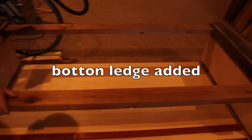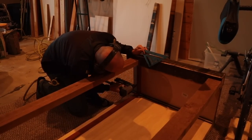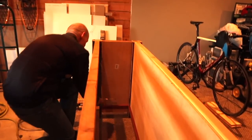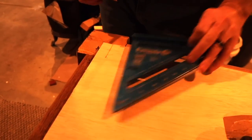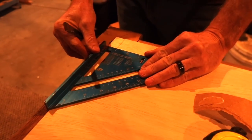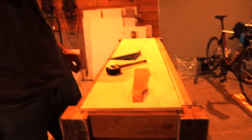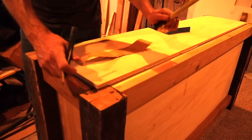Brian's got the ledge piece ready and needs Amy over to help — one person on each side. He has to scribe the corners and wants to put a trim piece on the front to cover the end grain of the plywood. All the measurements have to transfer, and they're all just a little bit different, so it's custom corner cutting — that's what happens when you use rough-cut lumber.